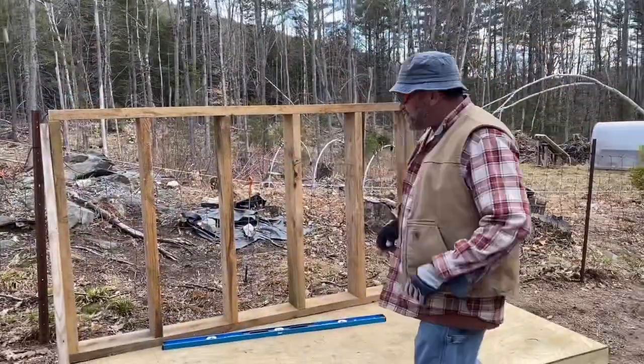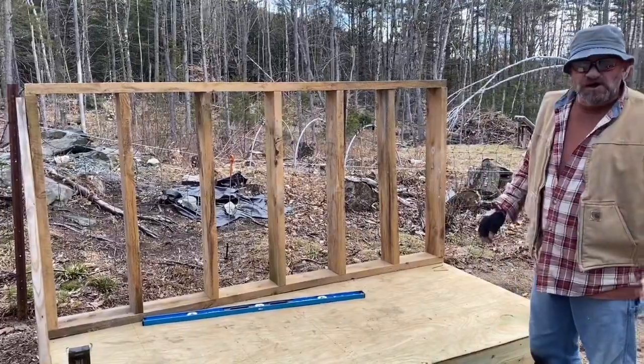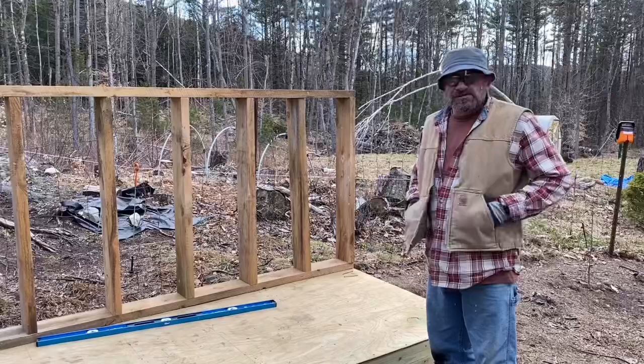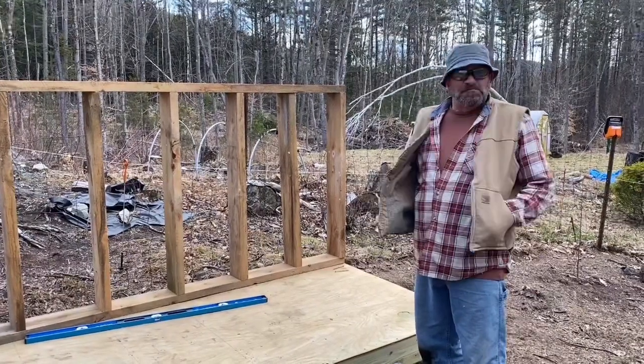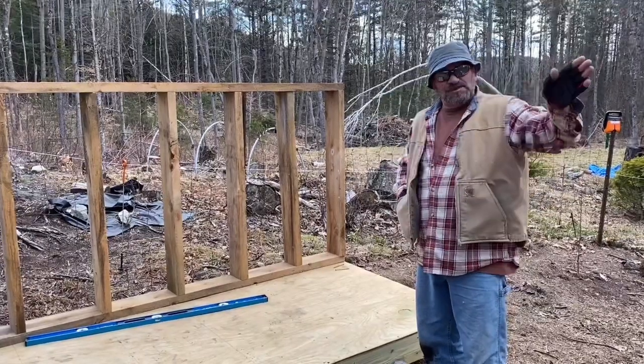The brace will keep this wall from moving while I'm not working on it. I'm just going to go ahead and tack down the rest of the wall, secure it, and then I'll be picking up and calling it a day. But for now, be well. Take care.